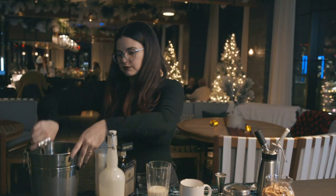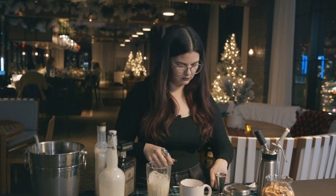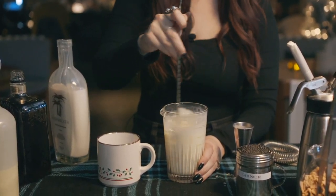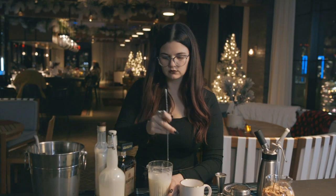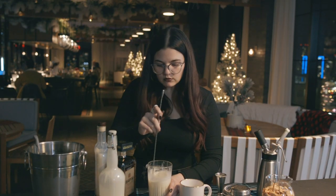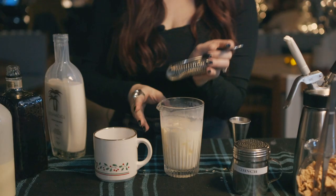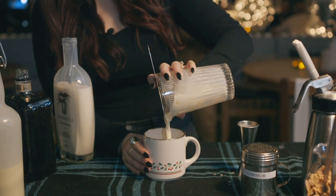All right, we're going to grab some ice and just stir a generous amount. All right, that's good. We're going to strain it into our favorite holiday mug that we have laying around.